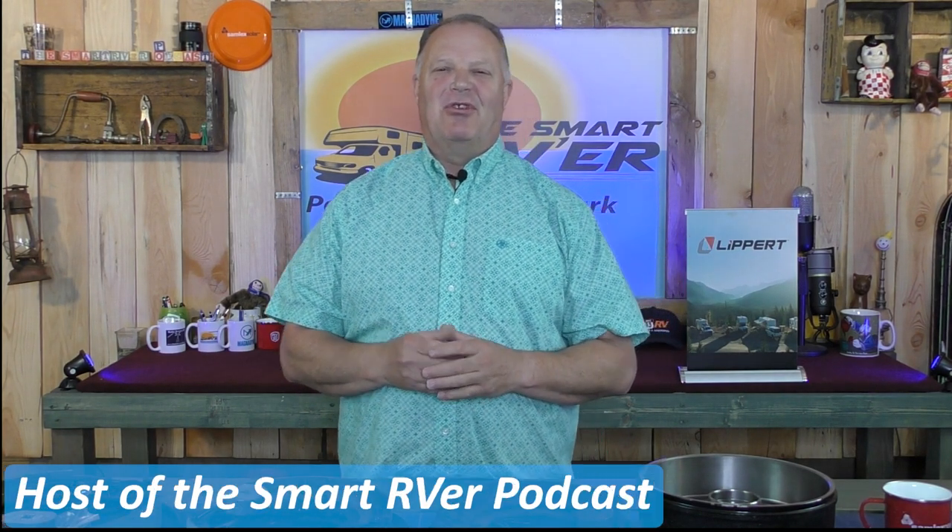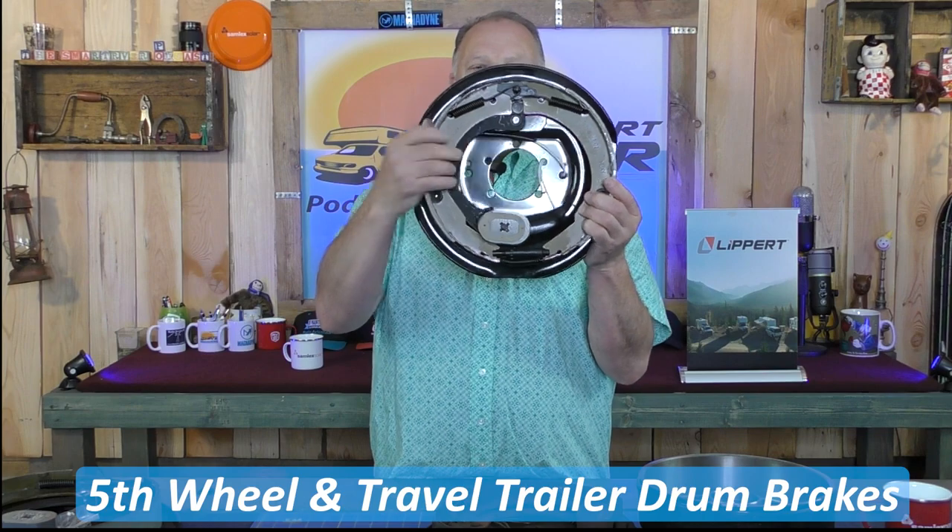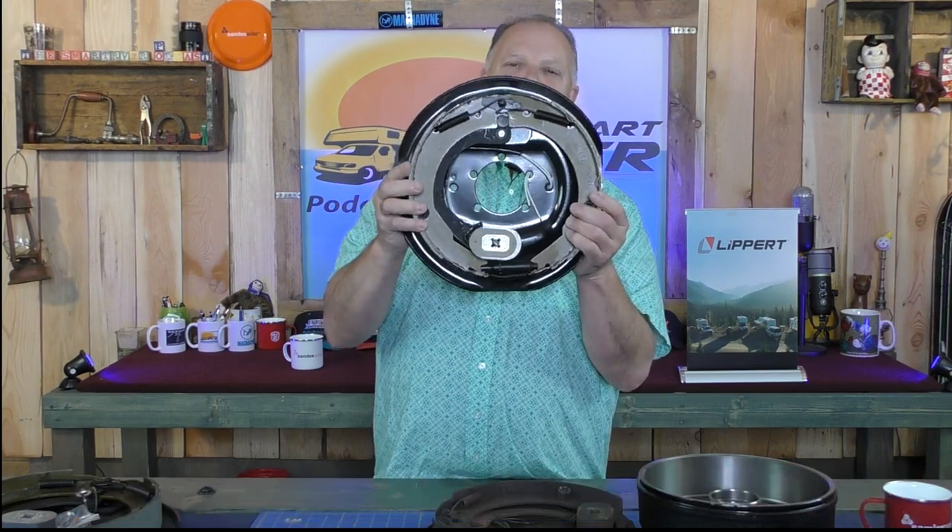Hey everyone, this is Eric Stark with the Smart RVer podcast. Welcome to the show. Today we're going to be talking about drum brakes that come on trailers. When I say drum brakes, you all know what I'm talking about — this is your standard 12 by 2 drum brake that comes on so many trailers.